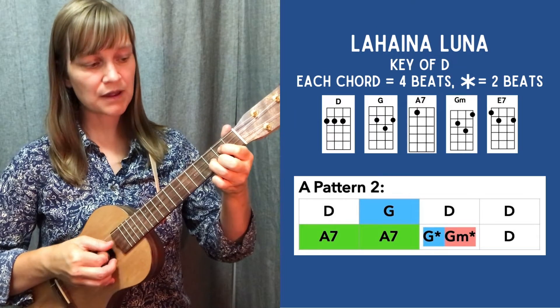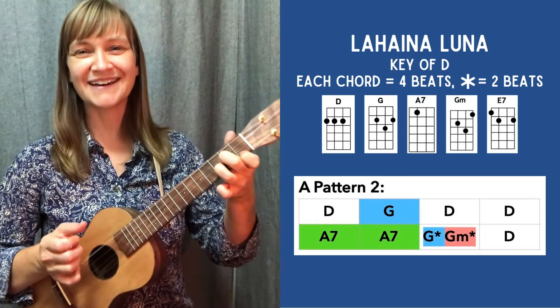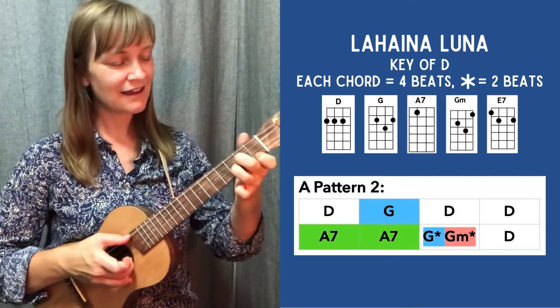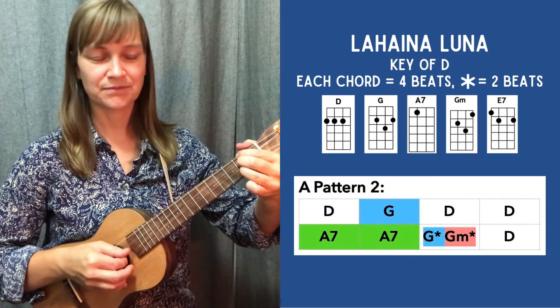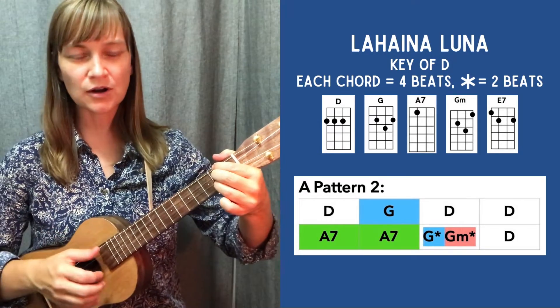Pluck, pluck, pluck. Move my fingers — where are they going? There they are. Outside strings. I just got to get that index finger down so I can get the high string back to D. So that takes a little bit of practice too.